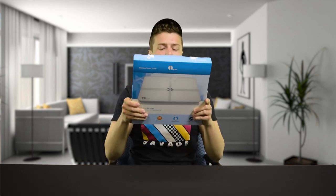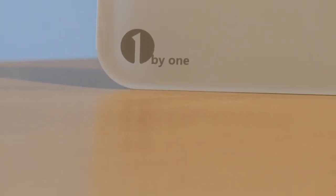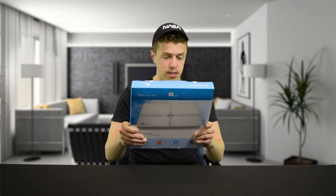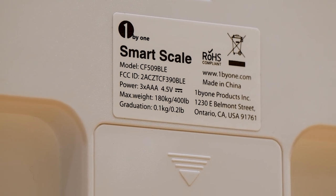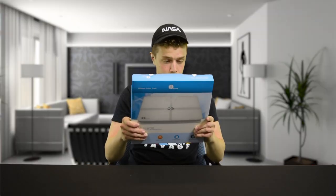Before we break into the box, let's read about the outside. It is by One by One — very original name — and it is a smarter scale for better results. A smart scale for everyone. The BIA technology tracks multiple health variables, including body weight, body fat, water, muscle mass, BMI, BMR, bone mass, and visceral fat. There is also a baby weighing mode for babies and small children, though I'm fresh out of babies and small children, so I won't need that one.